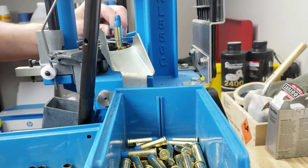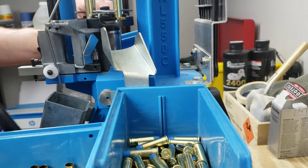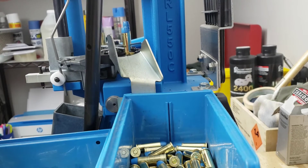We're just on our last few bullets here. Everything is running smooth. And that should be our last primer.